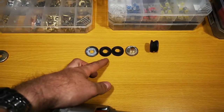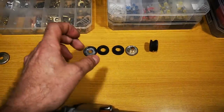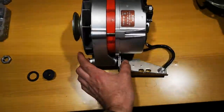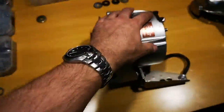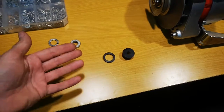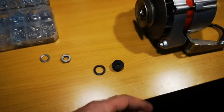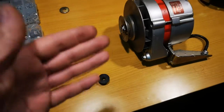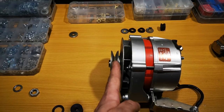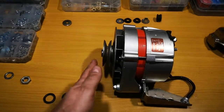The standard bushing looks like this. It has two rubber inserts and it squishes the rubber inserts using the pressure of the bolt, therefore isolating the alternator from the vibrations of the motor. This solution obviously doesn't provide that, but it makes for a perfect alignment and fewer problems coming from a misaligned v-groove with the other pulleys on the engine.